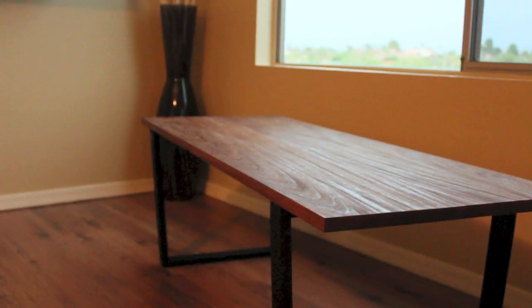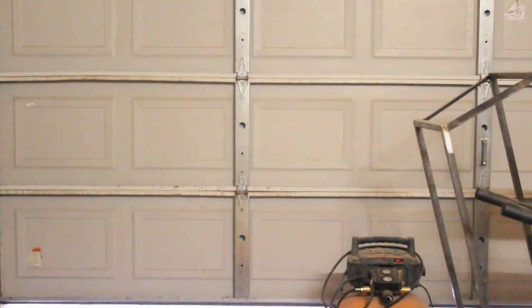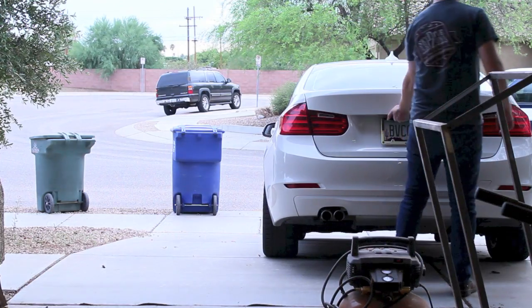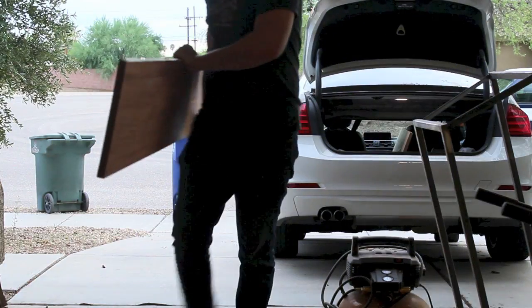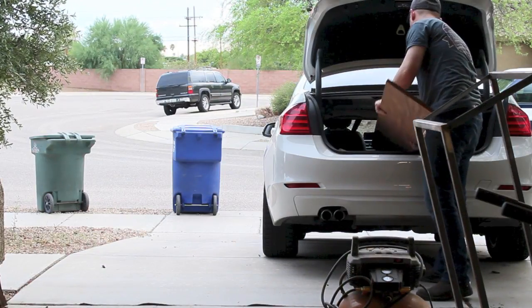Today we're going to make this coffee table out of mahogany. This whole table is made from just two boards: one 8-foot long, 11.5-inch wide mahogany board and one 8-foot long, 5.5-inch wide poplar board. Both boards were three quarters of an inch thick.